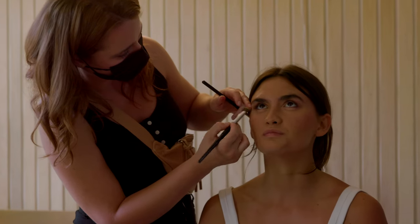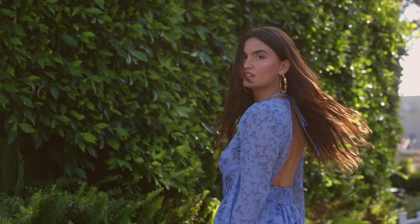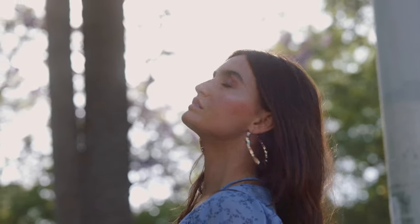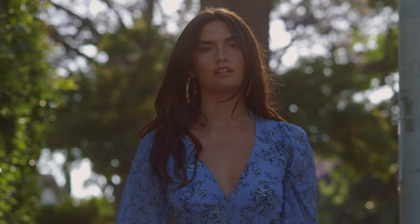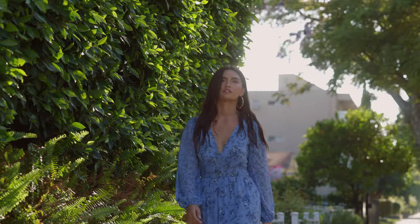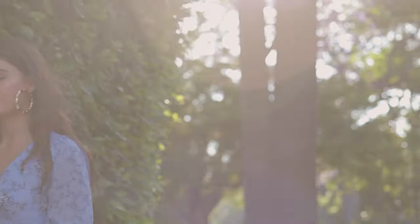I recently used this lens on a fashion shoot. One of the secrets professional photographers use is they shoot models with a telephoto to make them look more lean — compressing the body. Victoria's Secret and many pros shoot at 200mm or above. With enough space, you can get a lot of cool images. I did that on my fashion shoot and the results were great — the color, contrast, and sharpness of this RF lens.